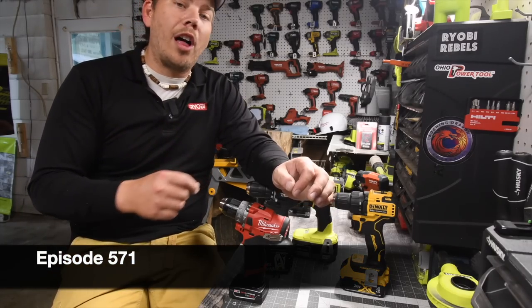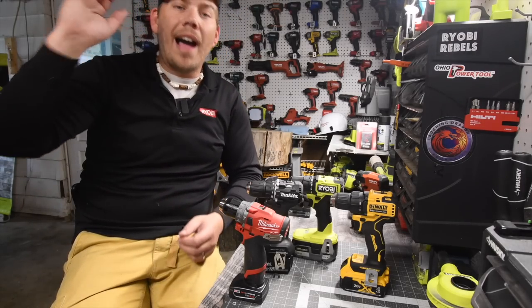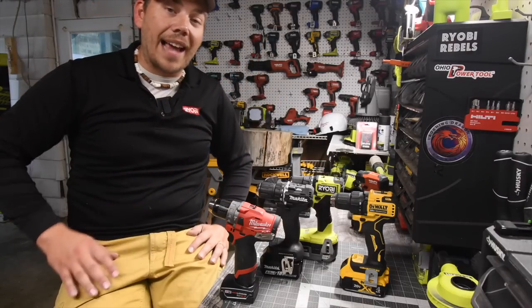If you want to see how the Milwaukee M12 actually stands up against the other compact or subcompact brands that are 18 volt or higher, I'm curious myself, so let's take a look at the specs of this really quick and see how well these actually are.